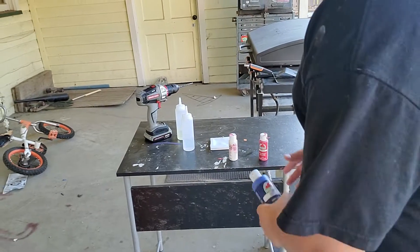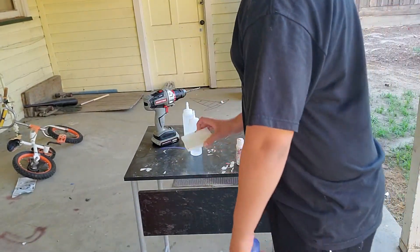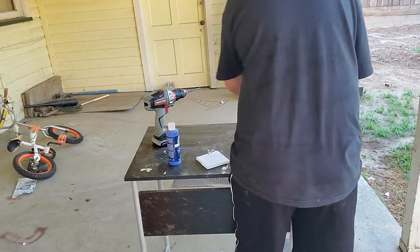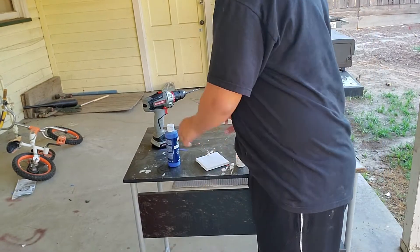We're doing a — let me actually put you down. We are doing, it's a thing called spin art. I picked this up and I've already done a couple of things with them. I'll have to show you that in a video.